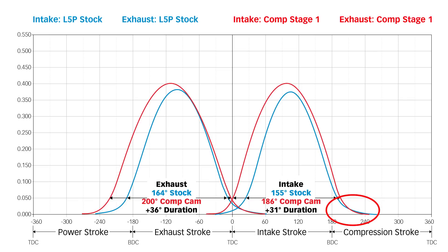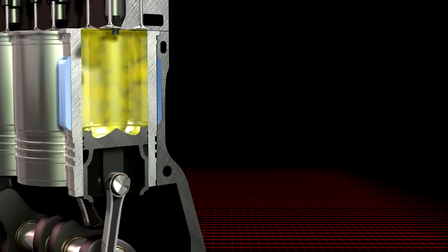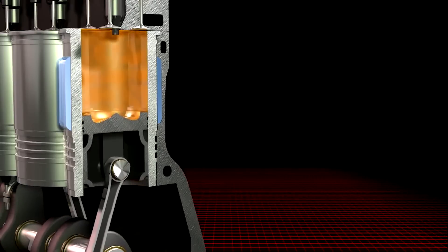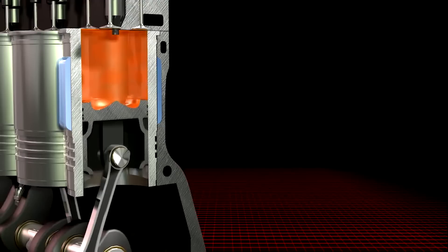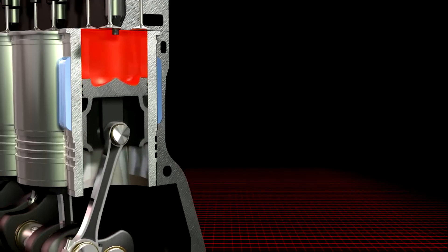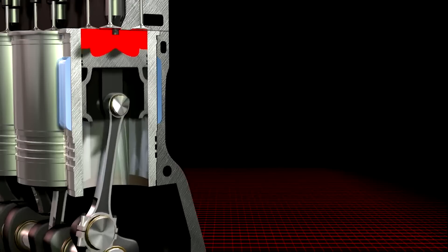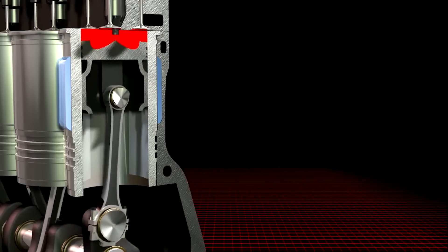If you're going to increase the intake lobe, this is the way to do it. As you come up and start compressing the gas in the cylinder, if you close the intake valve too late on the compression stroke, you won't get enough compressive heat to adequately fire the fuel that you're going to inject as the piston nears top dead center.